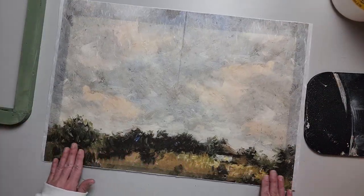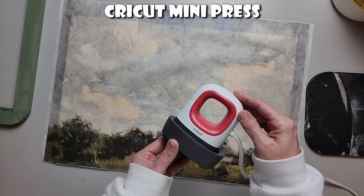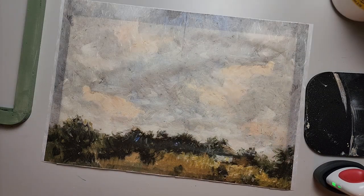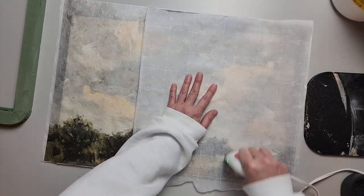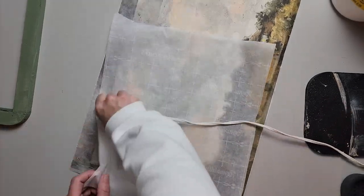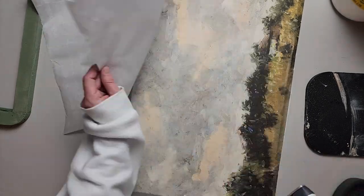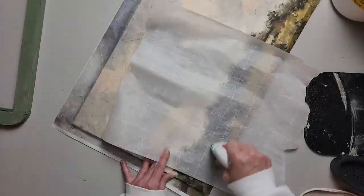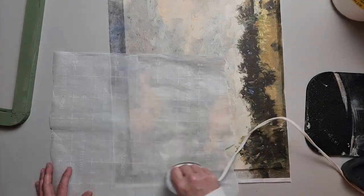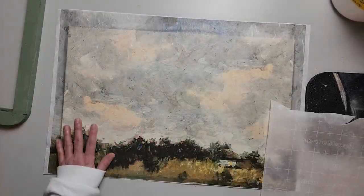Now that my Mod Podge is dry, I'm just going to lay my paper on there and position it how I want it. This little Cricut mini press I got from a friend — I'm just going to use it with some parchment paper and iron this on. I lay the parchment paper down, then take the iron and go over the entire board, making sure the decoupage paper is heated up and glued to the backer board. Pay attention to the edges so it doesn't peel up, and check for any air bubbles where you might have missed with the iron.